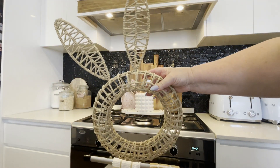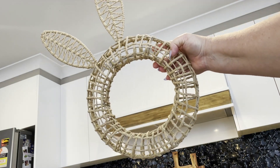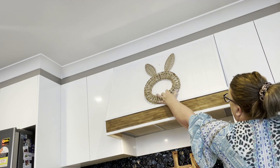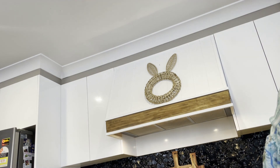Above my range hood I picked up recently from Target this beautiful rattan bunny wreath. I really love everything rattan at the moment, and I teamed it up with these cute little pink bunnies that I recently picked up from the Reject Shop.